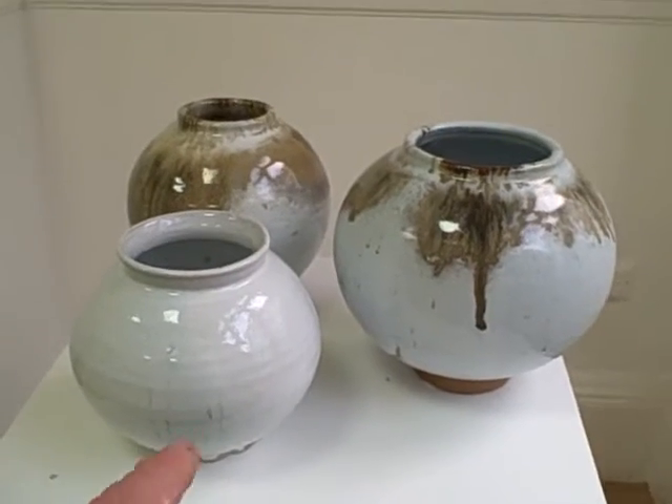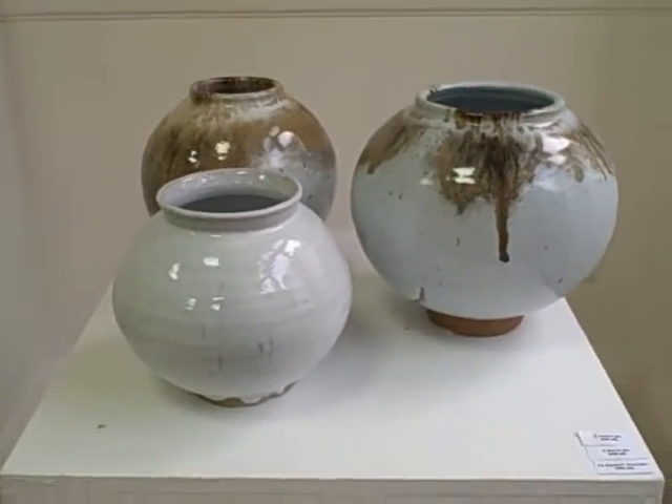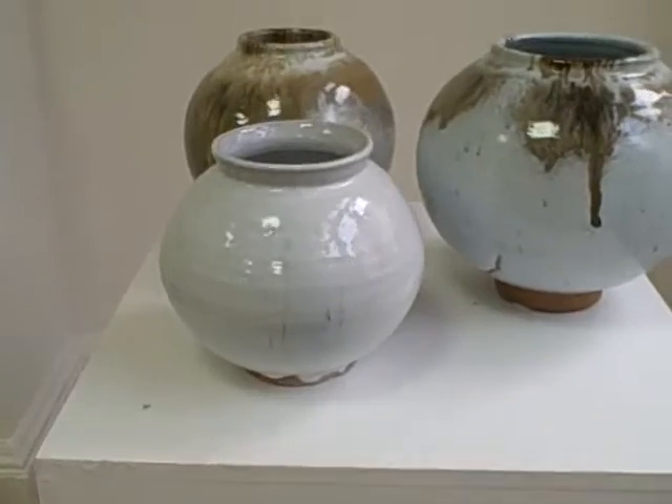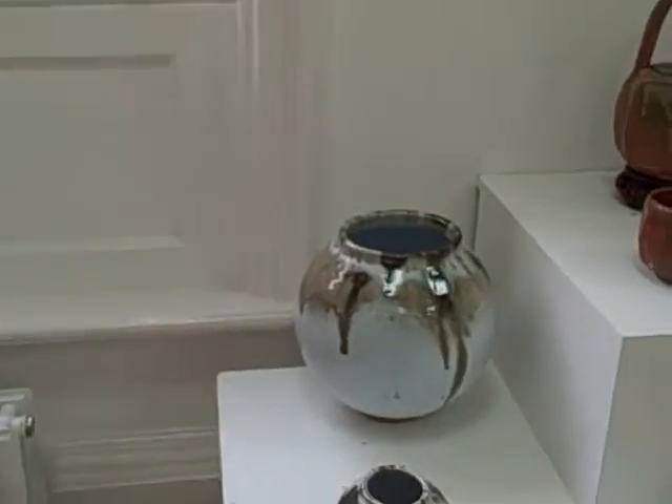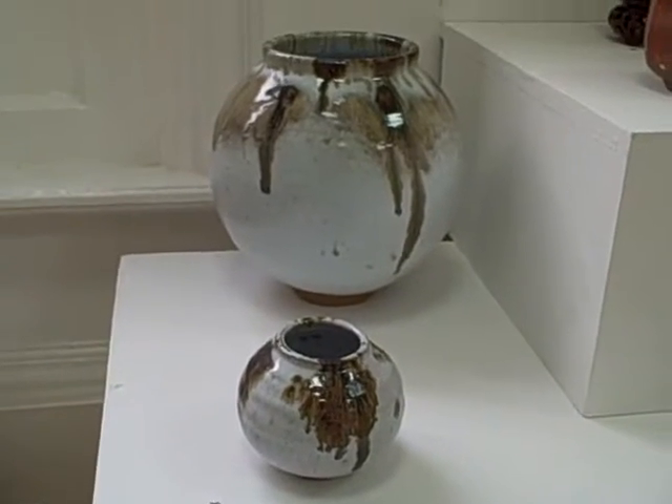Some moon jars — Korean, basic Korean-shaped one there, quite a nice part of that one. And some more moon jars there, large and small.